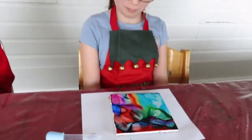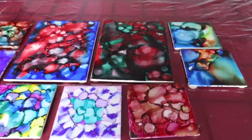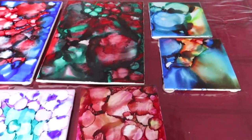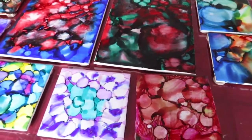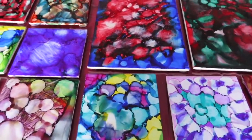Here are the finished products. They all look so different — just so beautiful. These are the hot plates.